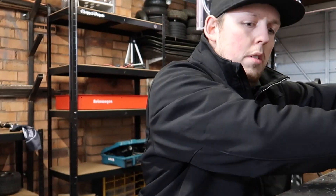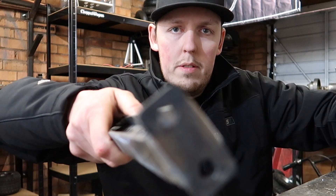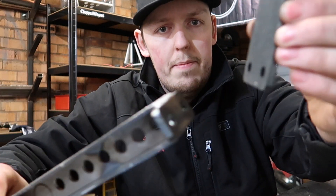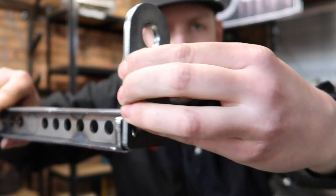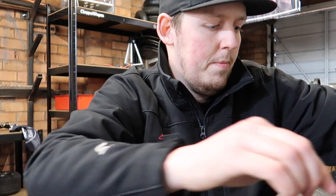Nice and easy, all you have to do, bolt them all together and away you go. Your rear plates get bolted onto there — see those two holes — bolted onto there. All stainless hardware, last forever. Easy.